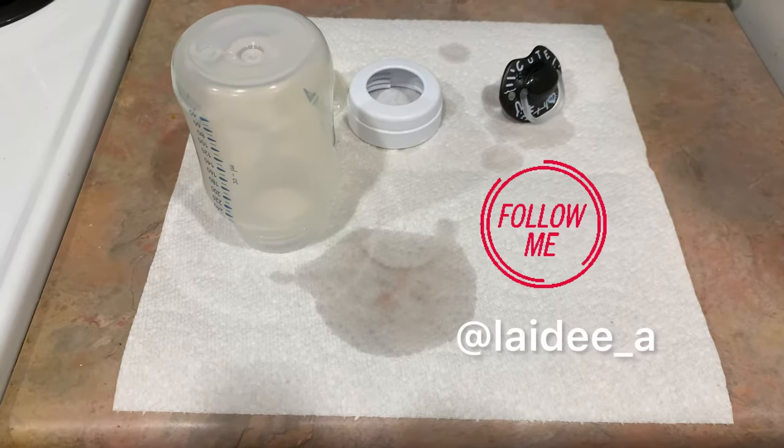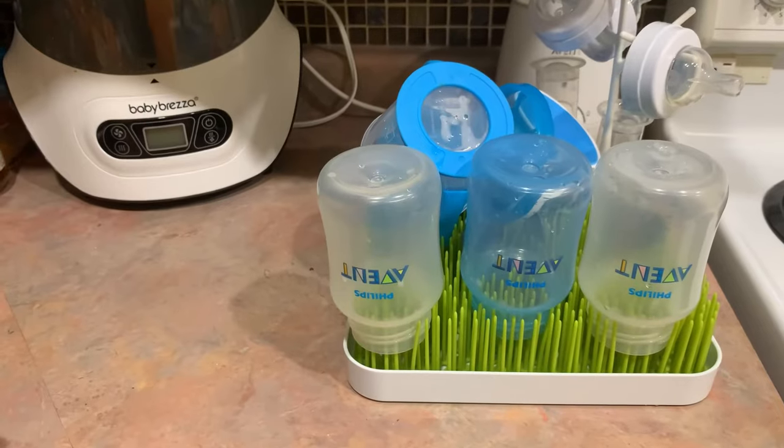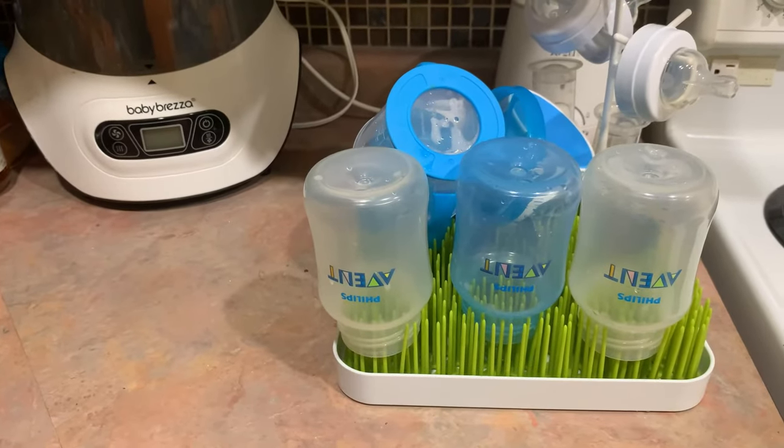Hi everyone, my name is Ashley and in today's video I'm going to show you how to sterilize baby bottles. Prior to the sterilization process, you have to clean the bottles. I clean them with some dish soap and a baby bottle brush.